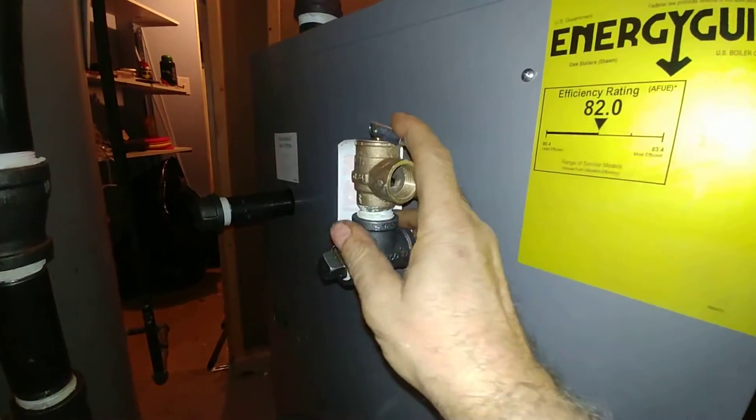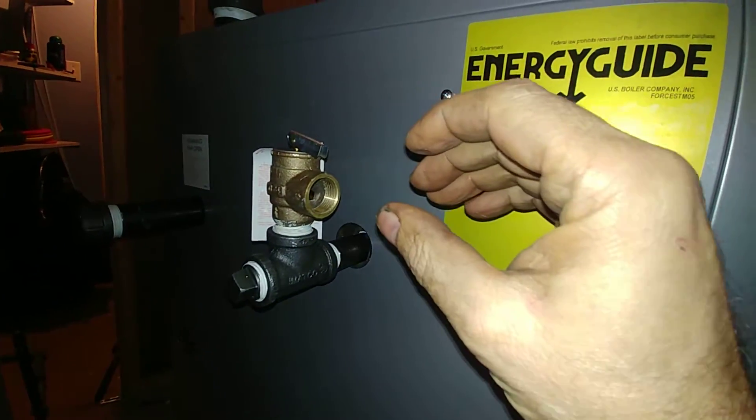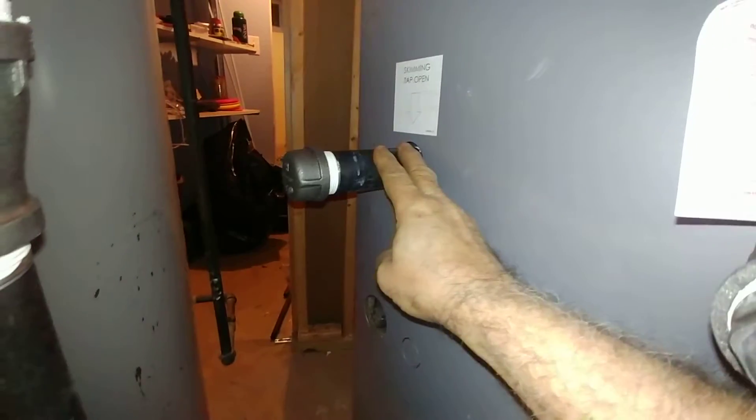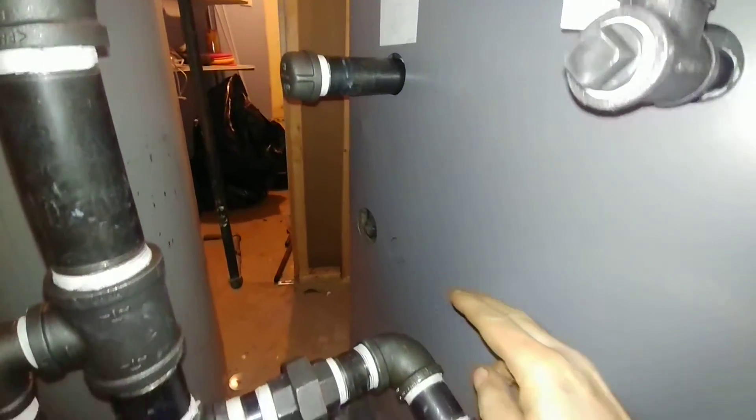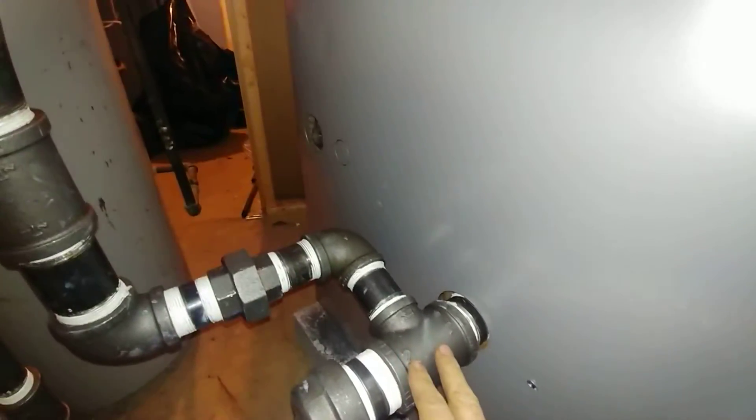We've got our relief here. It's going to have a copper drip come down. Skim tapping is ready to capture its load of goo.